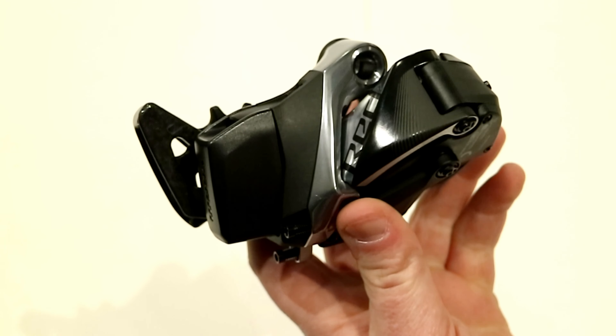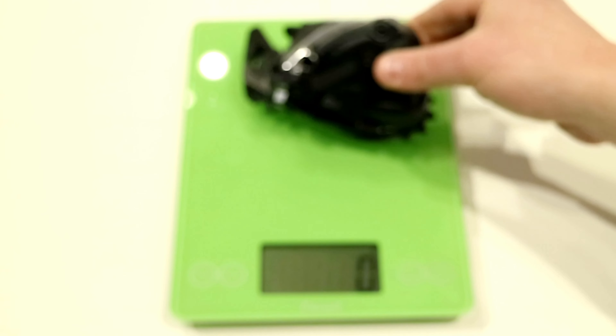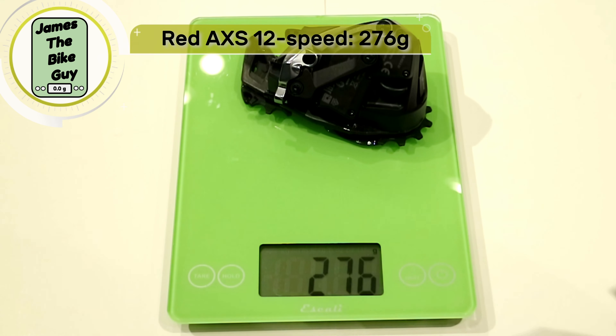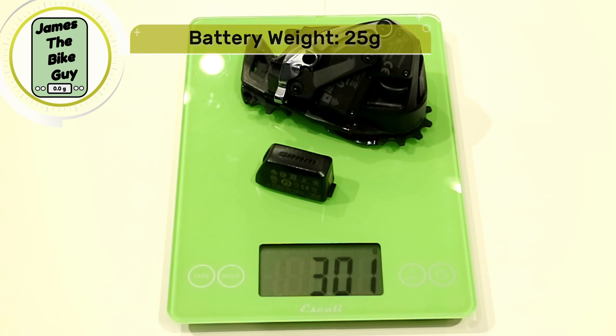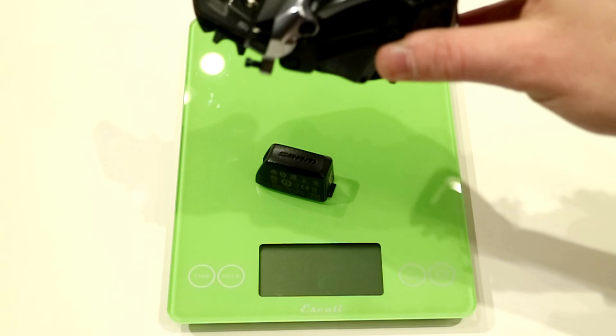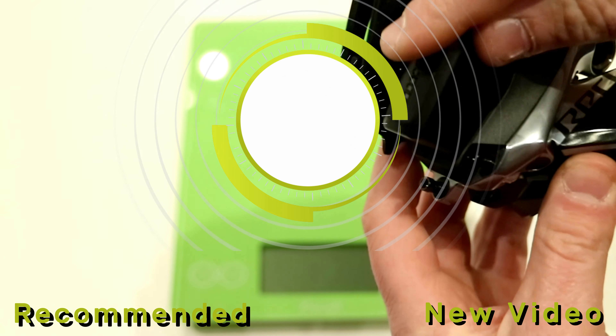Now that we've taken a look at this derailleur, let's see exactly what it weighs. The derailleur itself comes in at 276 grams, and if we place the battery onto it as well, you've got a total weight of 301 grams. Thanks for watching this video on the SRAM Red AXS eTap rear derailleur.